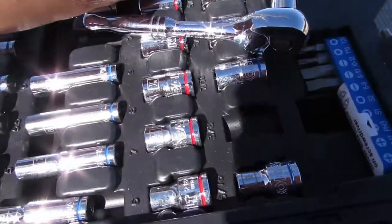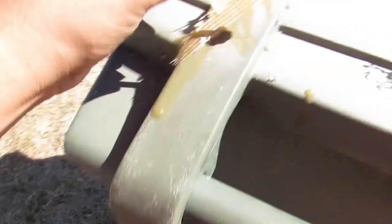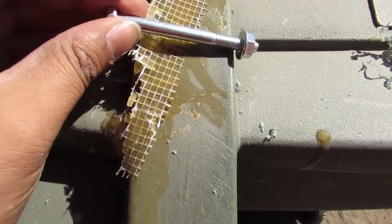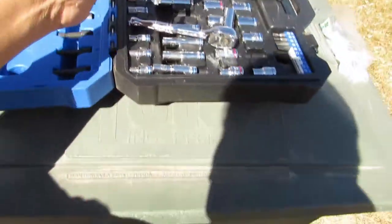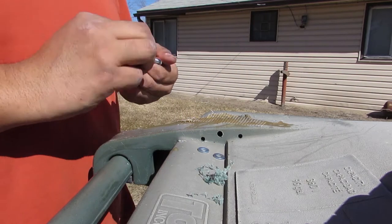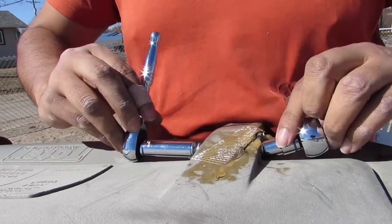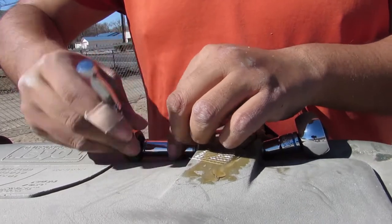The next step is to get the right bolt length — you figure that out by measuring and seeing which one fits the length of the hinge itself. We're gonna add some washers to it and tighten them up with some 10 millimeter tools. I've got my tool set here, so I'm ready to go.